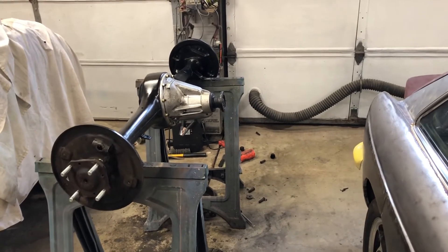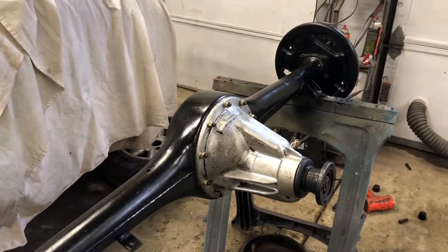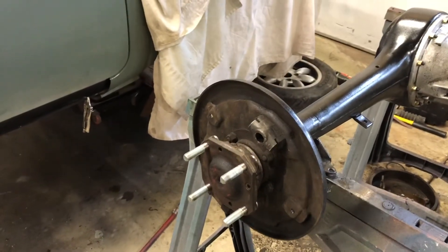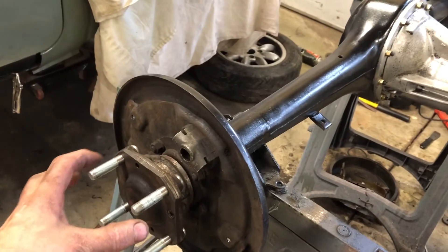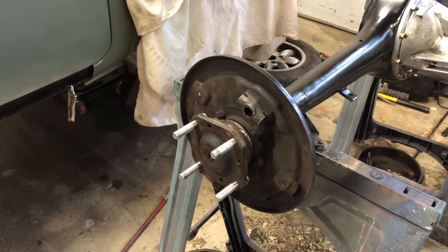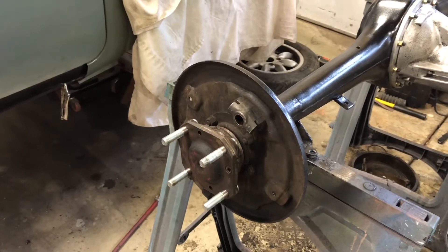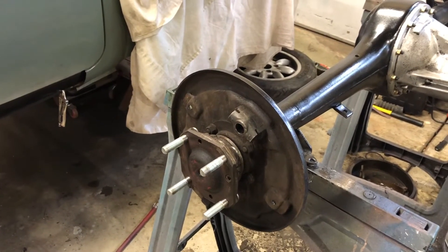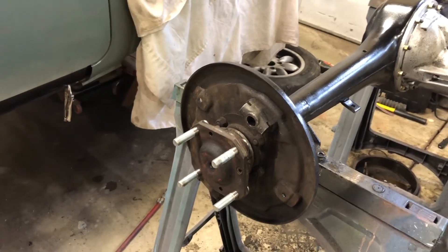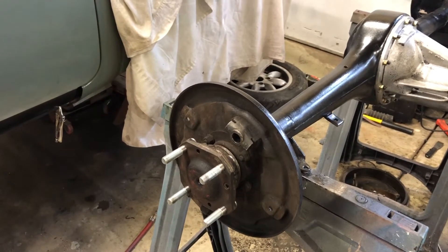Well I'm out of time for the day. I did get the new pinion seal put in, got the pumpkin in there, and I spent way more time than I would like trying to get all these studs exactly square with each other so the axle would slide in smooth enough that it would seat properly against the hub. Because these things are bad enough about leaking anyway — you want that thing to sit nice and tight against the hub so you don't have any leaks or vibrations.